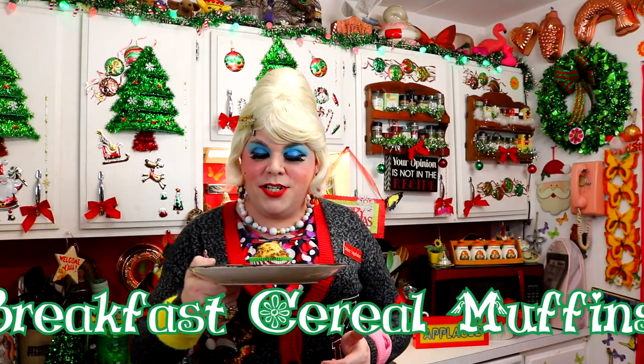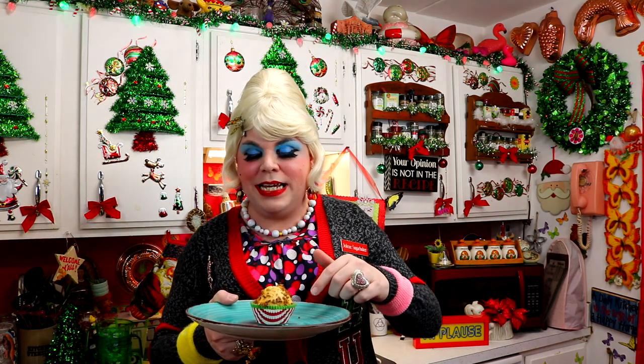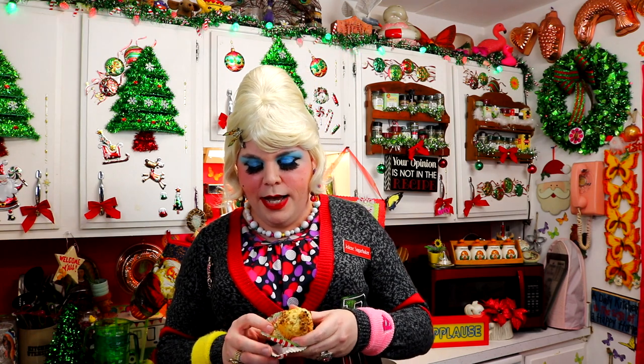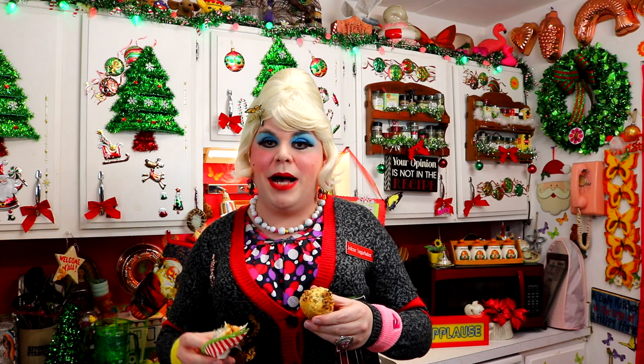And there you have it — my cereal muffin! Look at that, it turned out pretty cute. We used the little Christmas liners and sprinkled the cereal on top while it was baking, and it made kind of like a topping. We used that cereal that's kind of like All-Bran — it looks like aquarium gravel and it's not the best cereal, I know. They probably know that too. But it's probably good for you — it's got vitamins and minerals. I just can't wait to try this. And oh, I broke the bottom off of it there. But let me go ahead and just taste it.